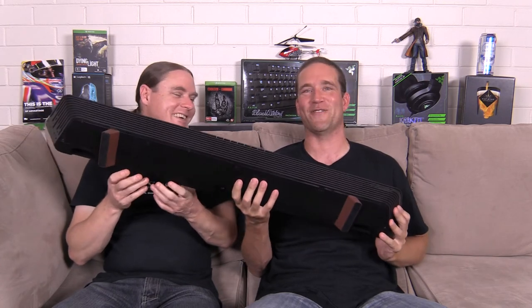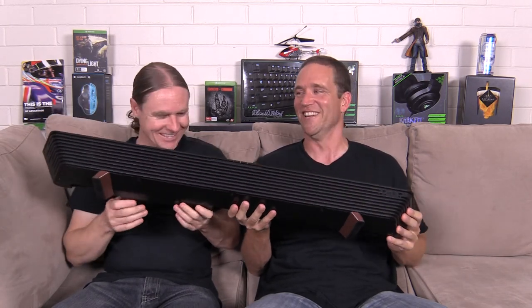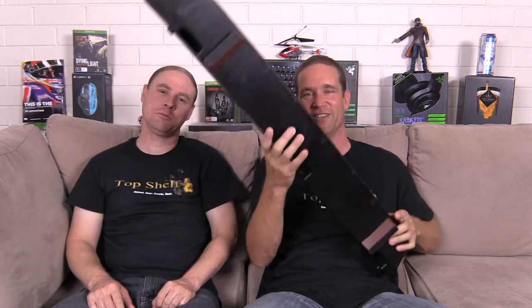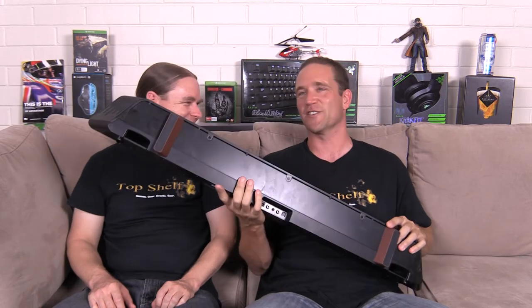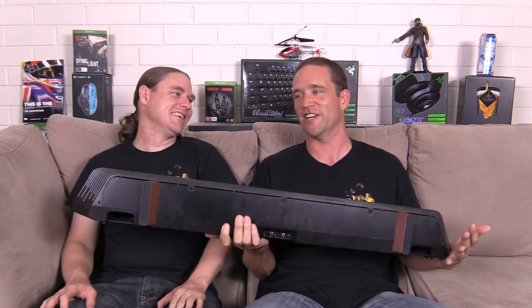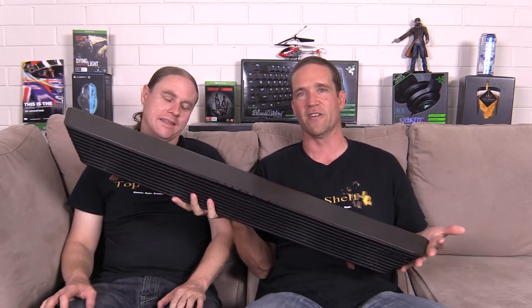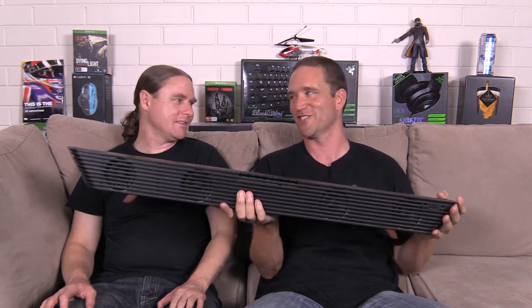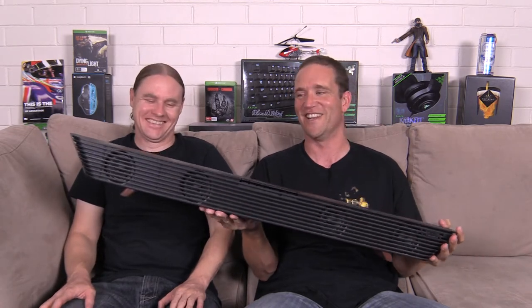It's a massive unit — huge! If you ever get caught in a zombie apocalypse, grab one of these buggers. It's got to be easy 5 kilos or just a touch under. It is a metre long and about 10 by 10 wide. I had to get a special entertainment unit just to fit this in.